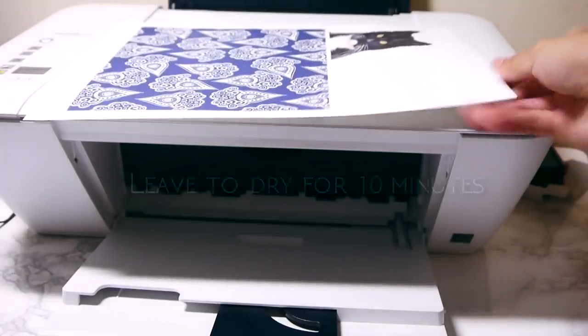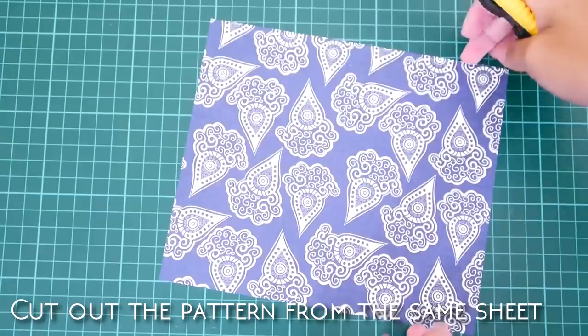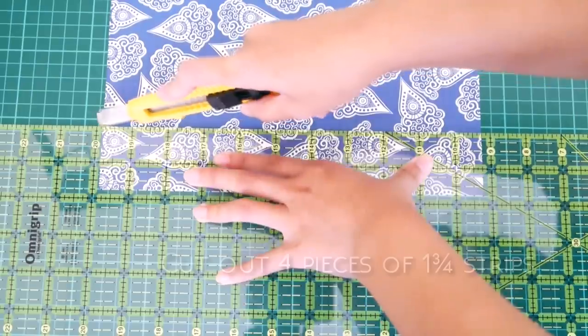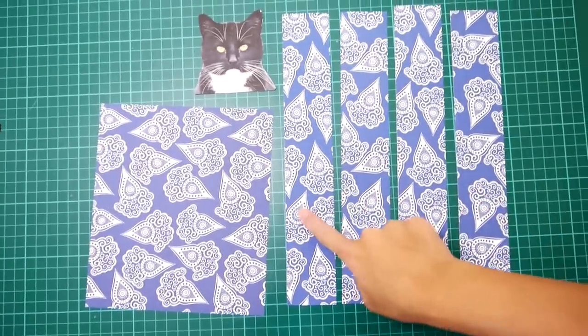Leave it to dry for about 10 minutes. Now you need to cut out the cat as closely as you can. Also cut out the pattern from the same sheet of paper. Moving on to the full pattern sheet, cut out 4 pieces of 1¾ inch strips lengthwise. So now you have all these pieces cut out.